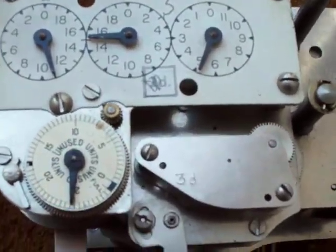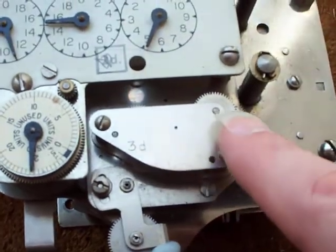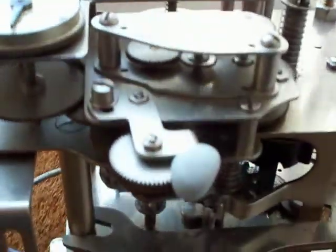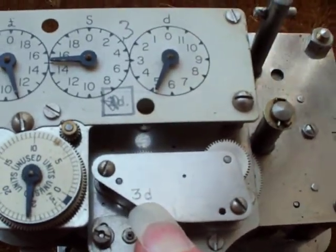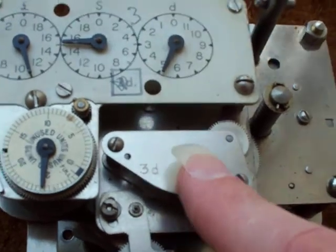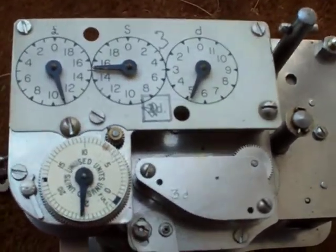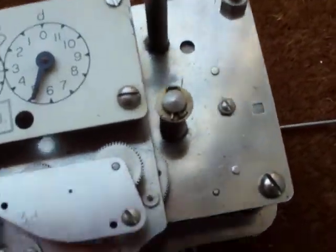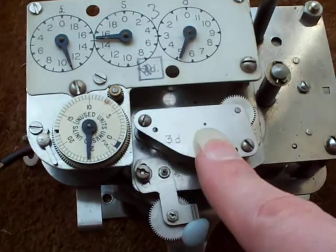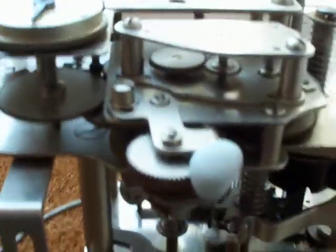I've had a look at this mechanism and I don't think the tariff is somehow settable, but look at this little box — it's got gear wheels inside and it's stamped '3D', which I believe means 3 pence. If that's correct, this meter is set up for 3 pence per kilowatt hour. These days it's more like 12 pence per kilowatt hour. Unfortunately the tariff isn't settable — you'd have to remove those screws, take that out, and put in a different-ratio gearbox to reset it to a different charge.